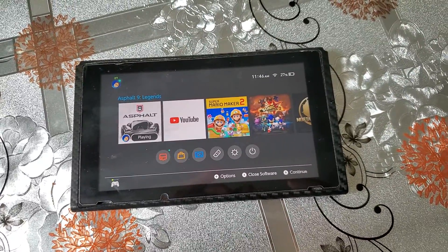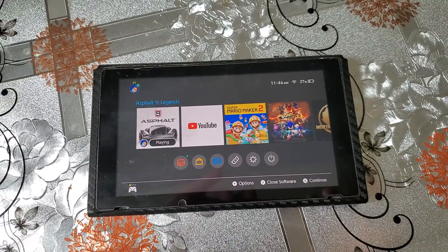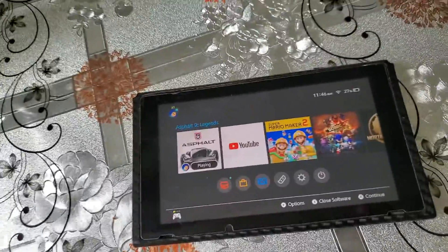The Nintendo Switch just froze, so I'm going to show you guys how to make it unfreeze. This is what you have to do.